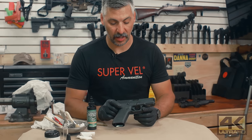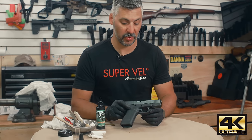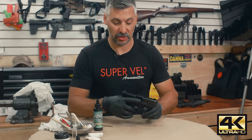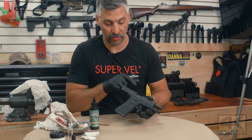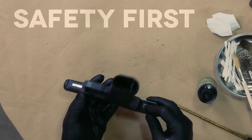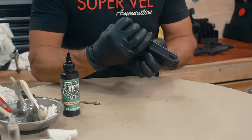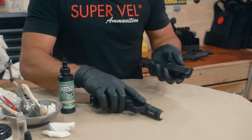Quick video on how to lube a Glock pistol. This will work for generation 3, 4, 5, or even older. Today we've got a Glock 45, which is a nine millimeter. Lock the slide to the rear, visually and physically inspect, ensure the gun is empty. Always point it in a safe direction.